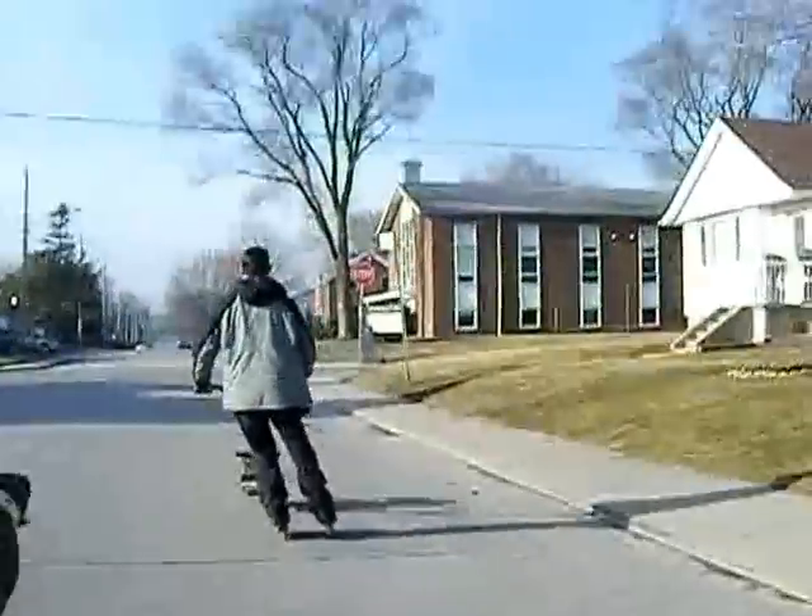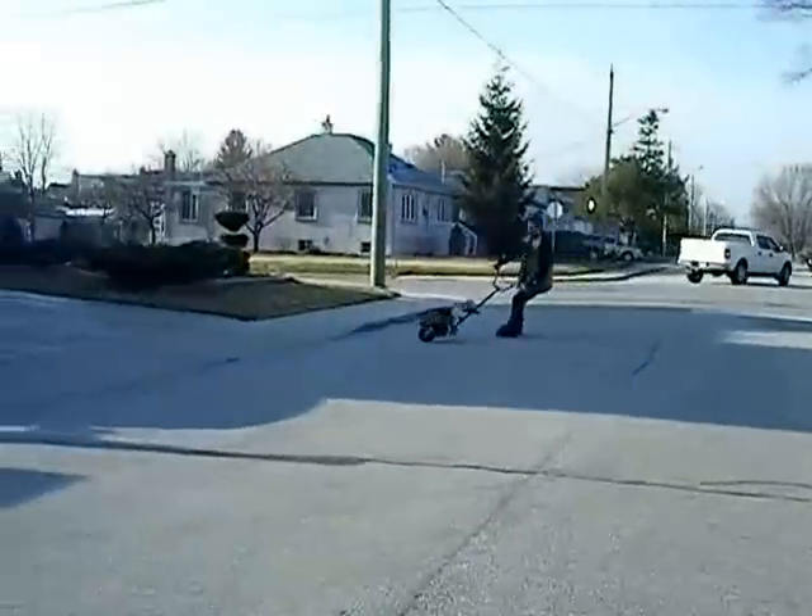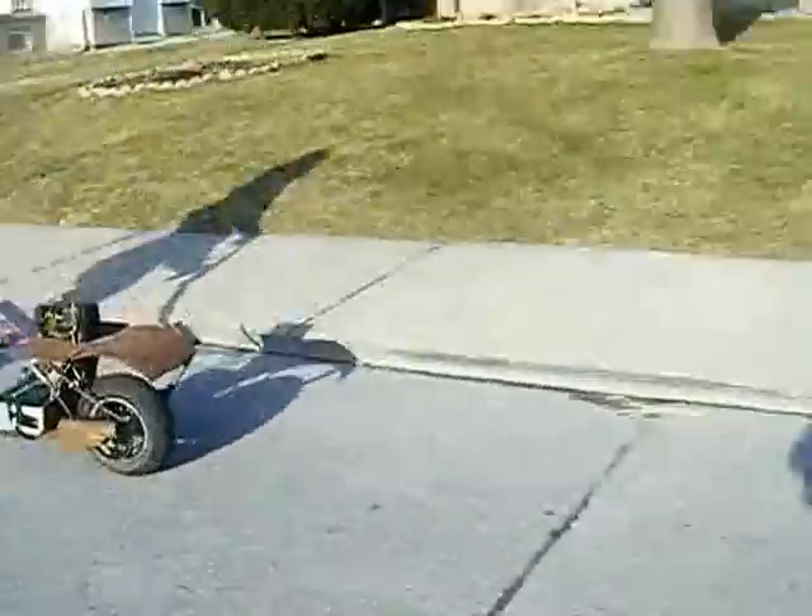Doesn't have any brakes, so he has to stop. He's going to build some brakes soon. Very nice. Oh my gosh.